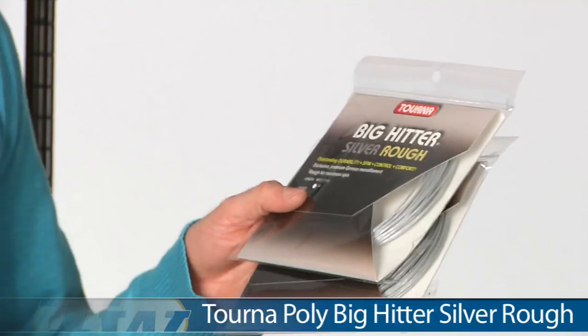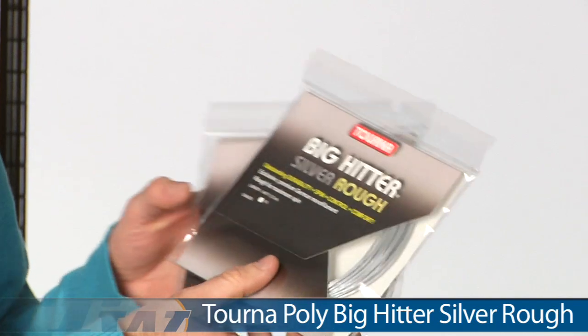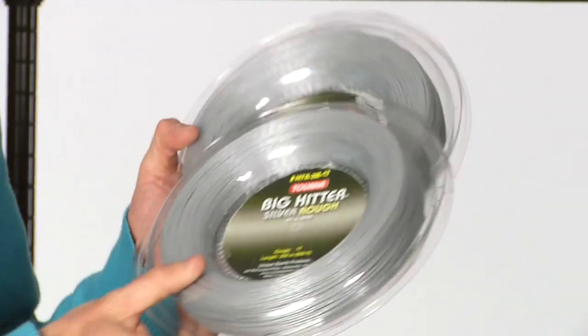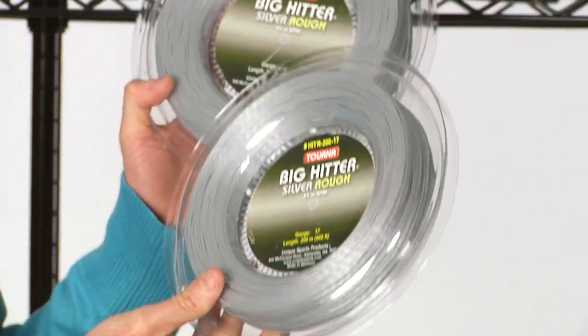Also, a new color from Tourna — this is their Big Hitter Silver Rough, as opposed to the Blue Rough that we've had in stock. It comes in both 16 and 17 gauges. This is a textured poly that gives you nice access to spin on the ball and a lot of control and feel. It also comes in a large 660 feet or 200 meter reel in both 16 and 17 gauges.